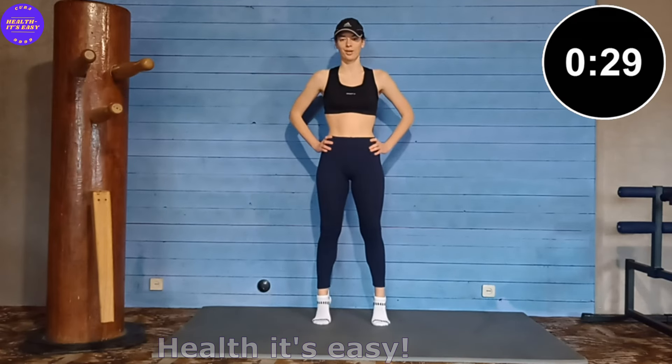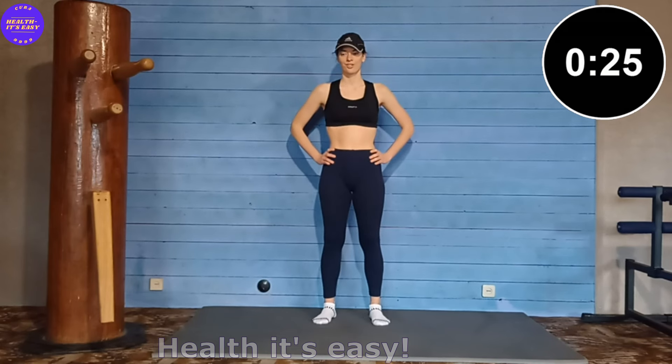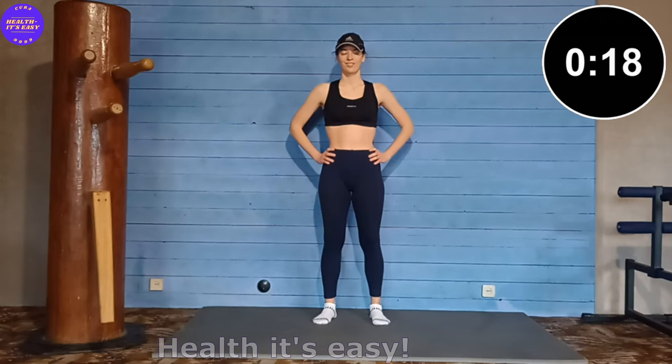First exercise. Toes point straight, feet shoulder width apart. We rise as much as possible on our toes and lower ourselves onto our entire foot. Heels touch the floor for a minimum time.